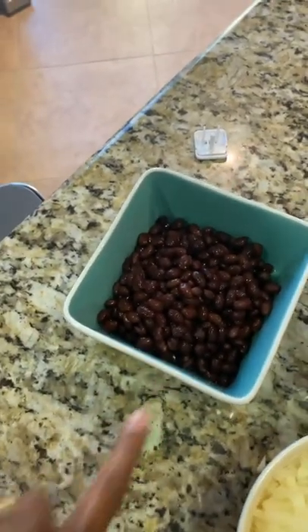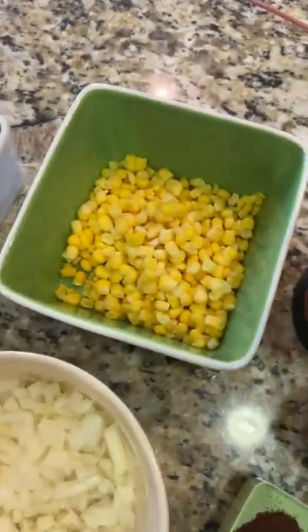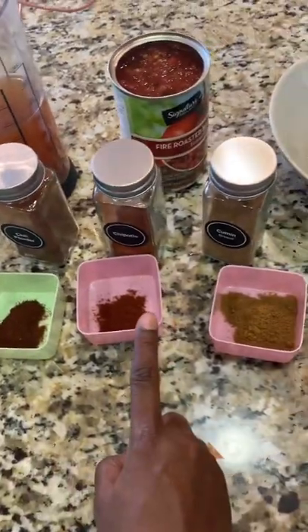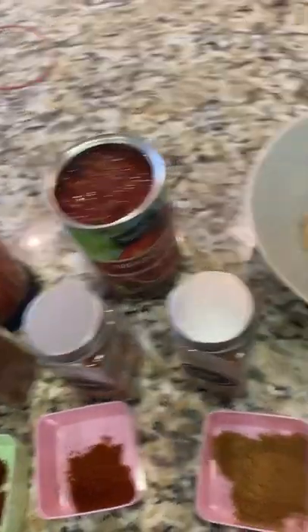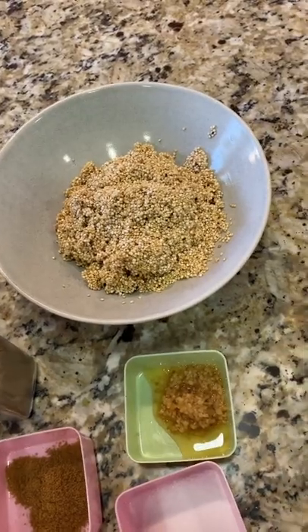So here we have — what's this? Beans. What's this? Corn. Do you know what this one is? Onion. Then we have some chili powder, chipotle powder, some cumin, salt and garlic. Here's some fire roasted tomatoes and some washed and rinsed quinoa.